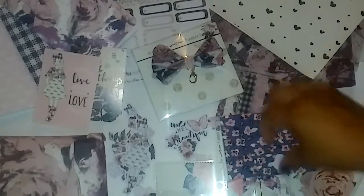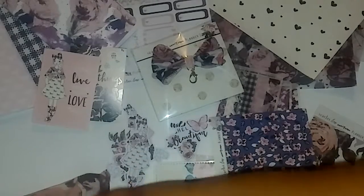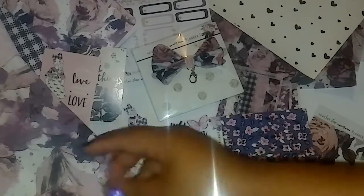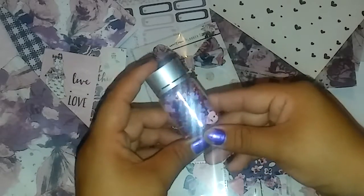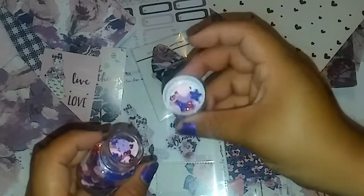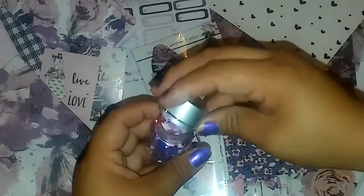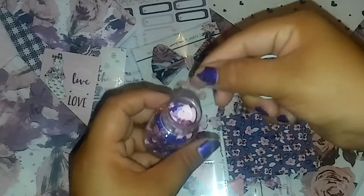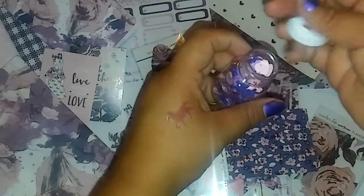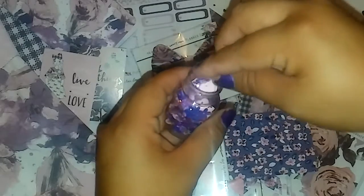The last thing that came in here is the bottle of sequins. It has like hearts, flowers, tiny red sequins, and iridescent horses. So that was the kit!